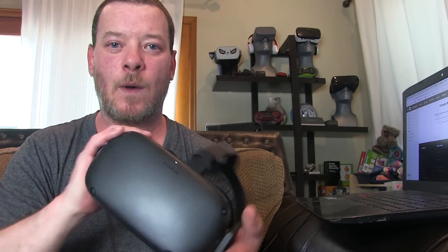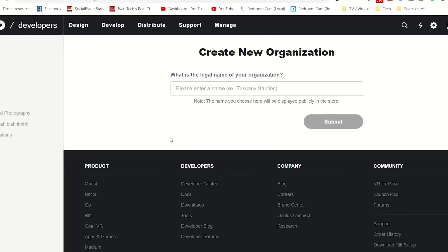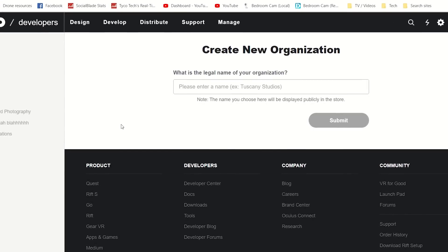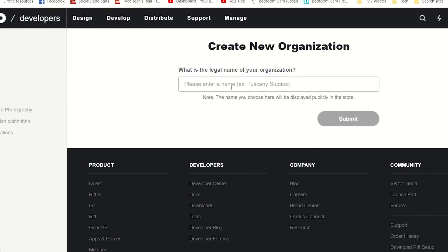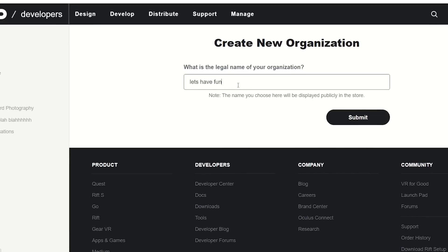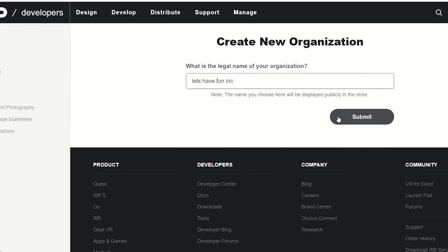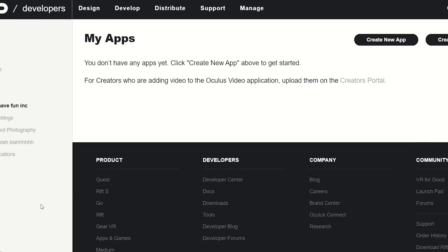The first thing you're going to need to do is put your Quest into developer mode, and it is super simple — it takes like 30 seconds. Click the link below to go to the dashboard at Oculus Quest. This is what's going to come up; it may prompt you to sign in, so sign in with the same account associated with your Quest. You're going to create a new organization, click submit, go to I agree, and you're done.